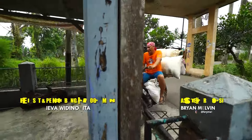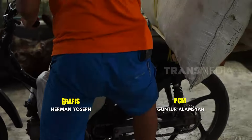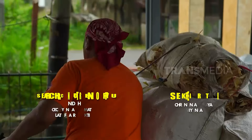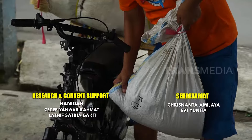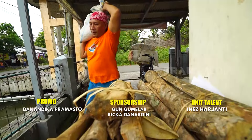Sampai juga di UMKM dodol. Kacang merahnya bakal diolah jadi dodol. Aku akan bantuin sekalian bikin dodol kacang merah.